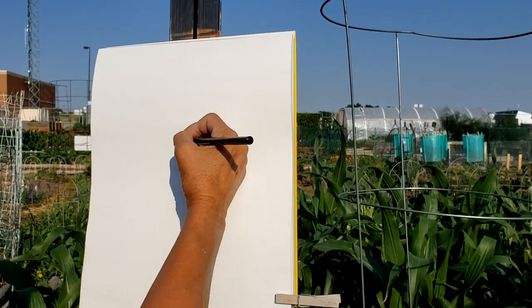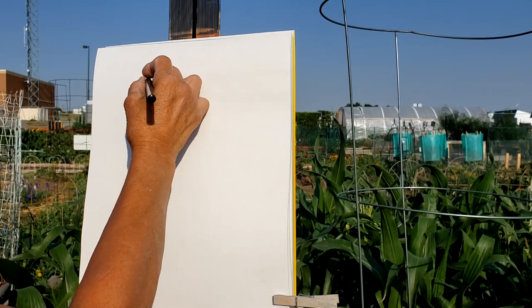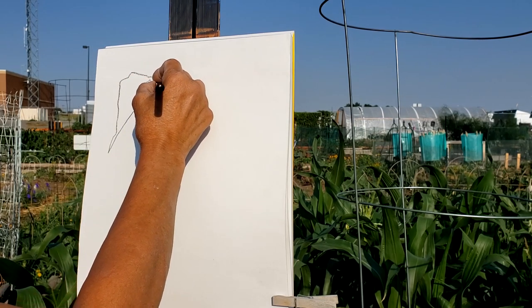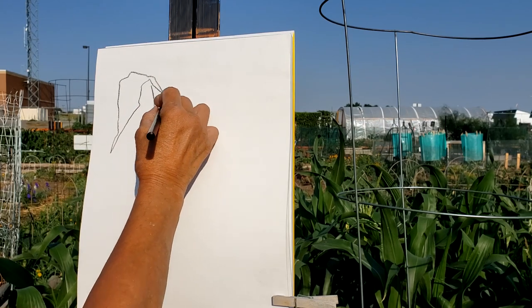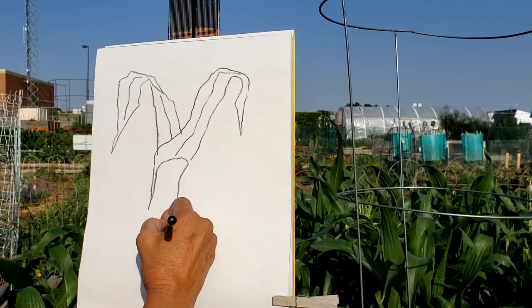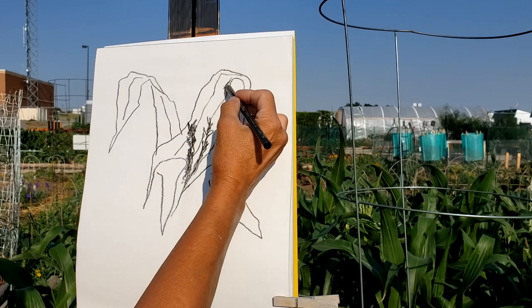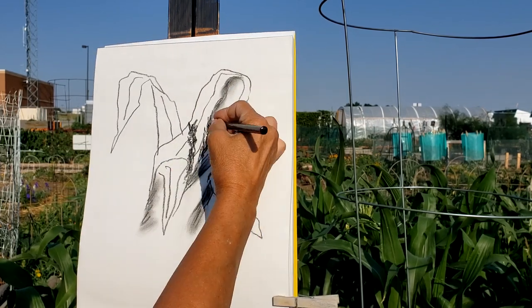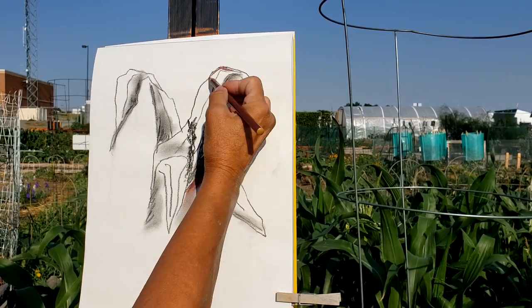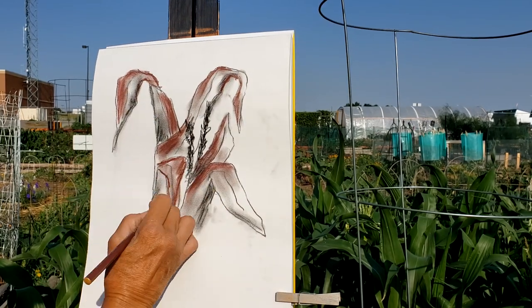Here we are at the community garden. I've set up my little stool and an easel, and I am going to draw some corn. I think I'm going to start with my Conte pencils — they're kind of fun, kind of chalky if you haven't ever used them. I just have a couple of browns, a white, and a black. I'm going to do a quick sketch first and then start adding color. I hope you enjoy it — you can find the most beautiful things just in your garden.